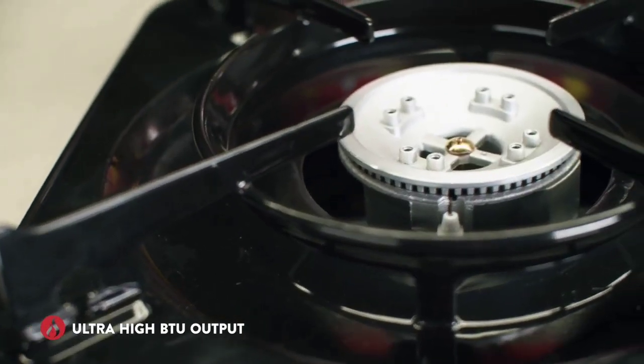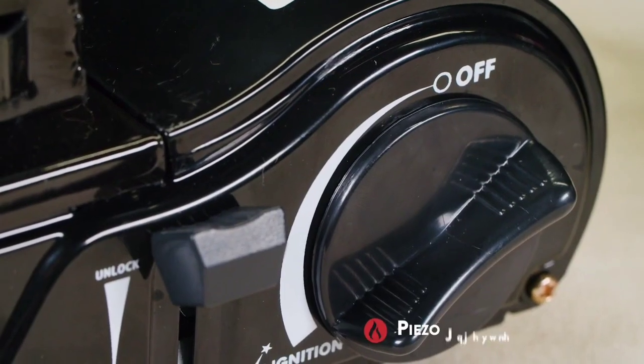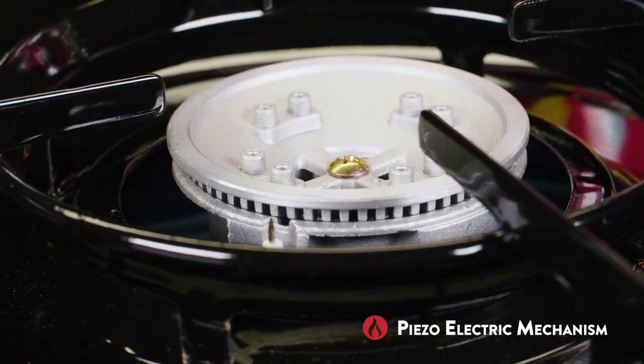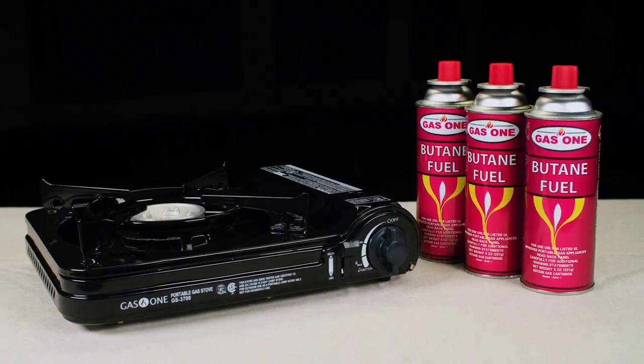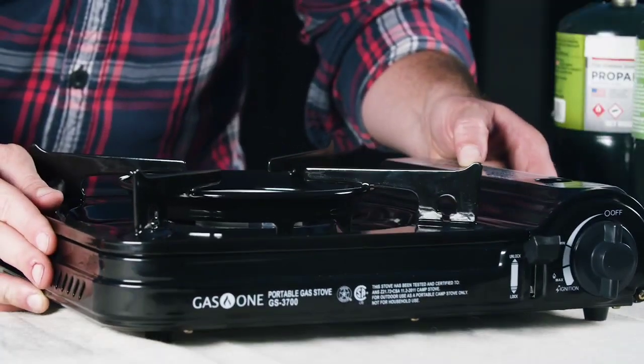These stoves produce an ultra-high BTU output and come equipped with an easy-to-use piezoelectric ignition mechanism. They take a single 8-ounce butane cartridge. Before use, make sure the stove is placed on a flat, sturdy surface.